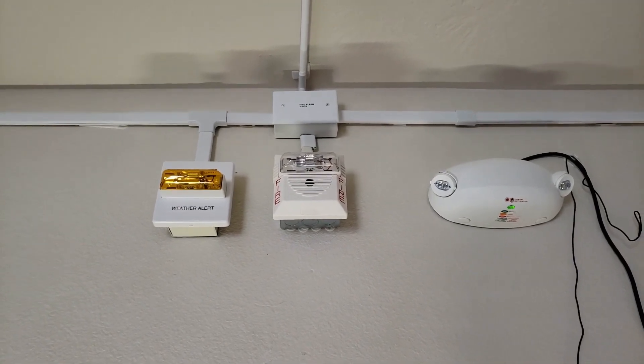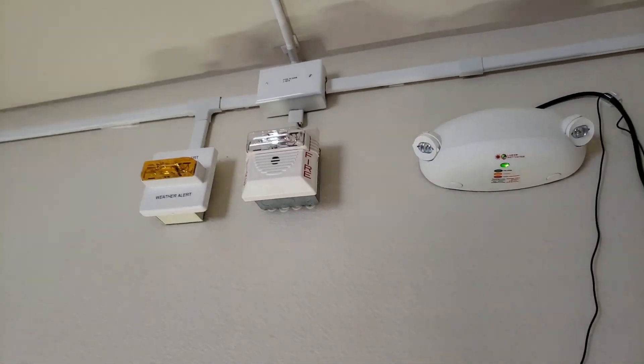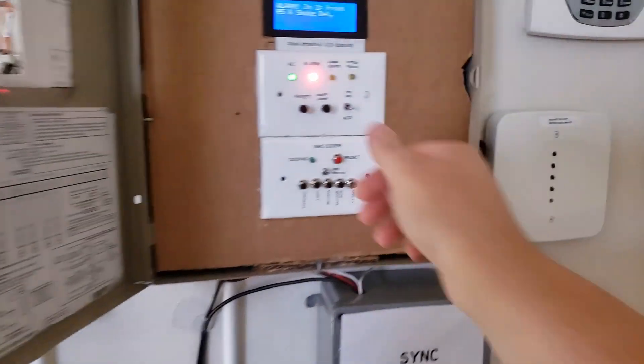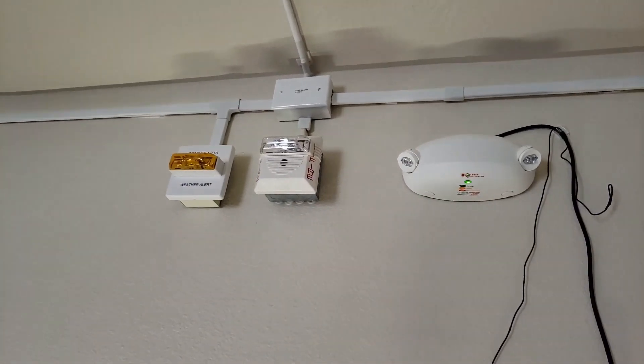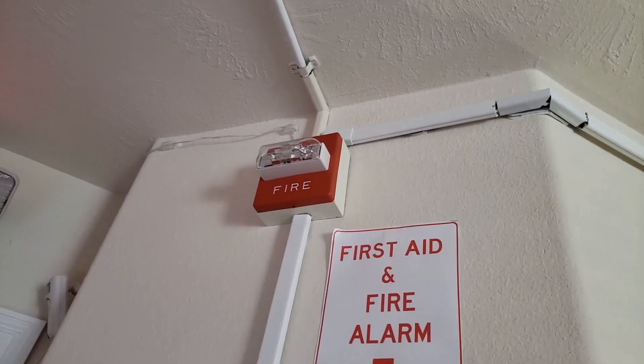On camera it's not showing up — oh, there it goes. So that's that. Two-wire, all the silence. We'll reset the pulsation.